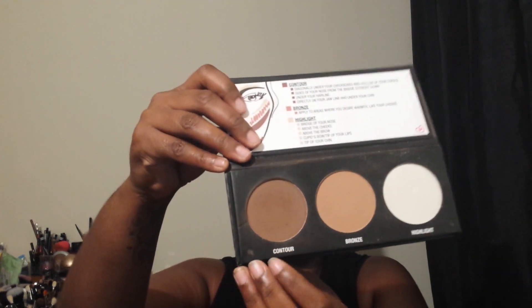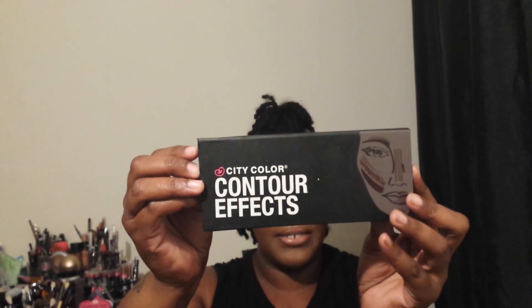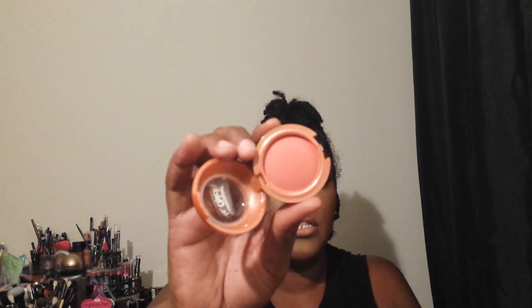To contour a little bit I used this contouring powder from City Color — this is their Contour Effects palette. For blush I used this Clean Color blush in the color Spice.